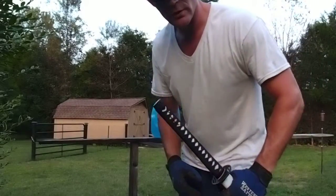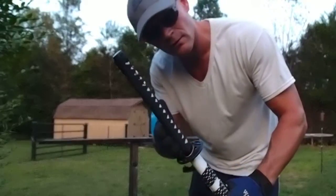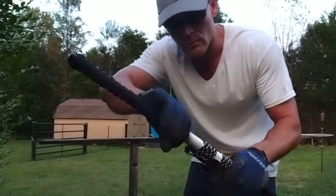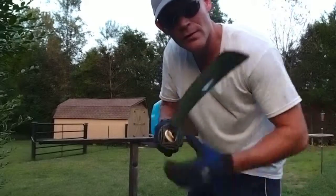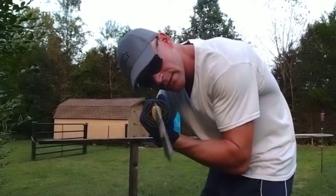Hello, Jason Woodard here, doing some simple cutting tests with my new Ronin Katana. This is the Dojo Pro model number 15. I'm going to do a simple cutting test just to see how sharp it is and see how it performs.